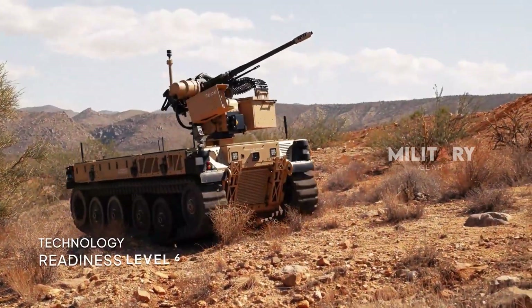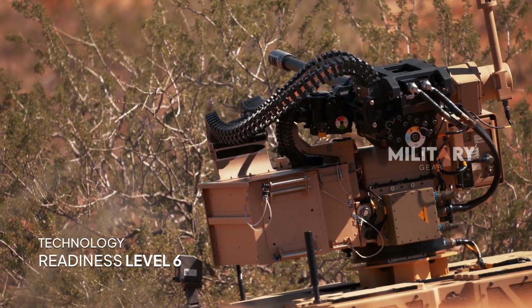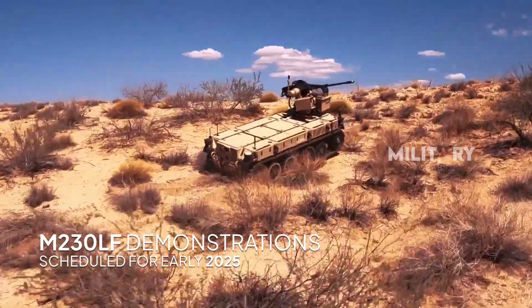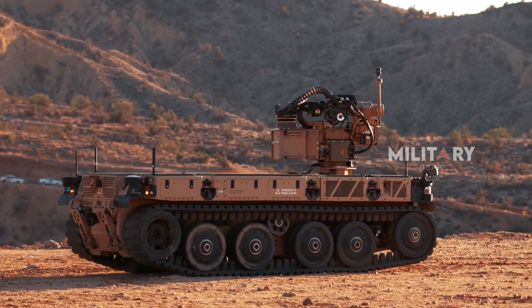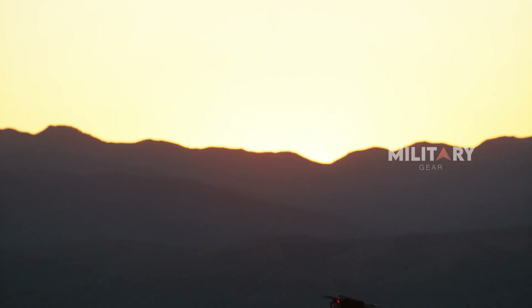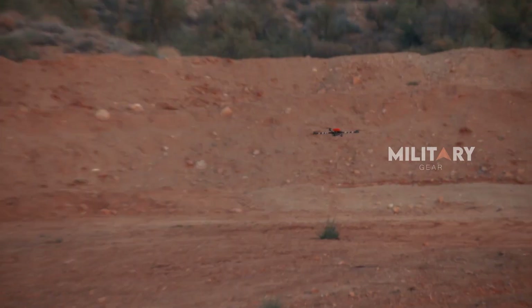Currently at technology readiness level 6, the M230 LF is progressing toward live-fire demonstrations scheduled for early 2025. Successful testing will move the weapon closer to operational deployment, offering valuable insights for further improvements and refinements.